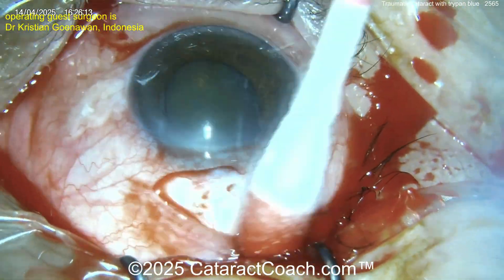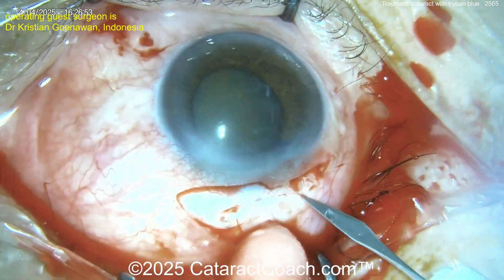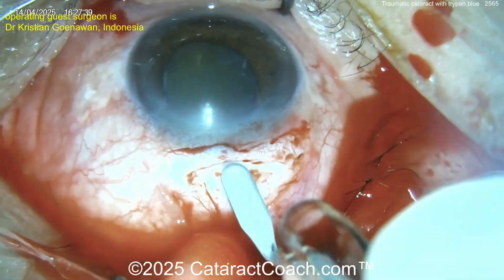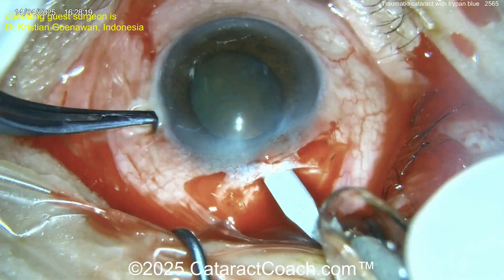The surgeon is making an incision in the sclera — here we go, crescent blade. The technique: half scleral depth groove, a little bit of a frown incision. Yes, we've sped up the video.